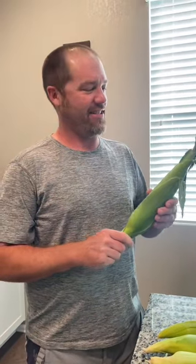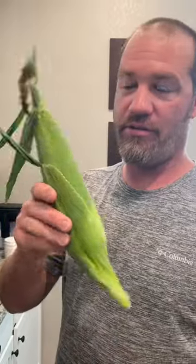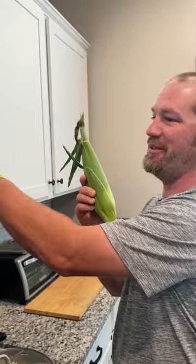We're gonna cook some corn in the microwave. I saw a TikTok trend and this is Colorado Olathe corn — I believe I pronounced it right. So we're gonna try it out. You put the corn literally just like this in the microwave.